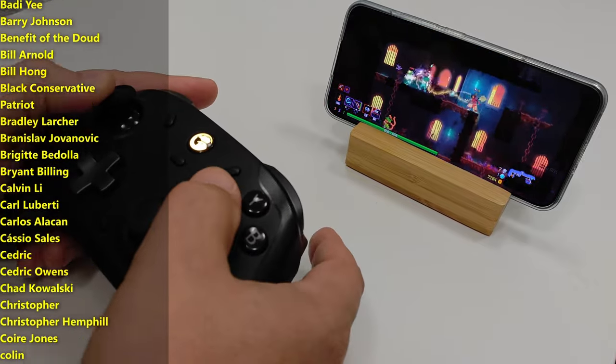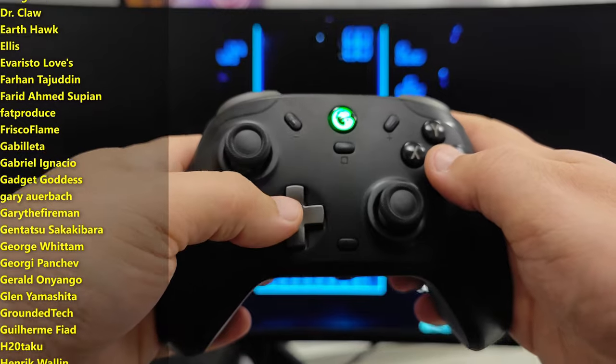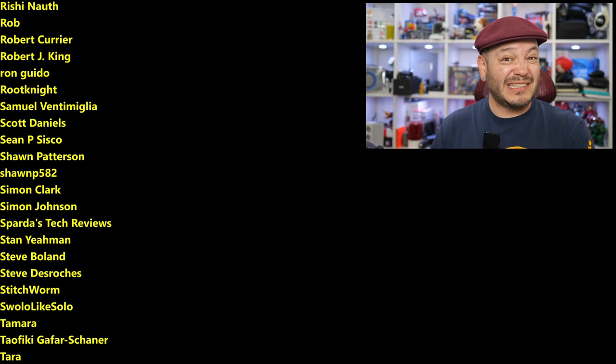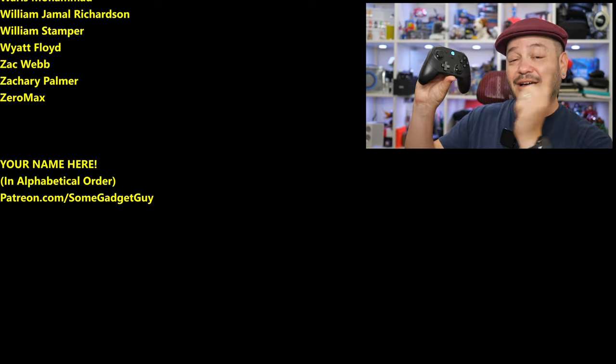As always, thanks so much for watching, for sharing these videos, and subscribing to the channel. All the support lately has been absolutely fantastic. Those of you checking out links in the description — maybe you're hitting my home site SomeGadgetGuy.com, or maybe you're joining the list of names scrolling on your screen from my Patreon at Patreon.com/SomeGadgetGuy. You know where you can find me around the rest of the internet at SomeGadgetGuy basically everywhere, but I'm spending a lot of my time these days on Mastodon, a little less so on Facebook, Instagram, and Twitter. I'll catch you all on the next review.